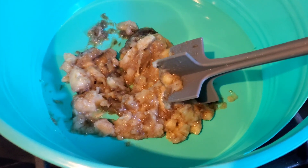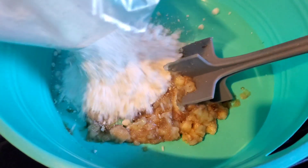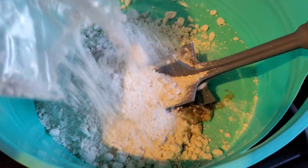I mashed up my banana. I'm just going to pour in my cake mix.